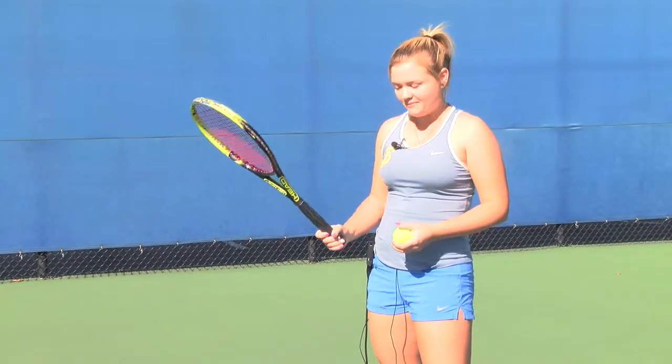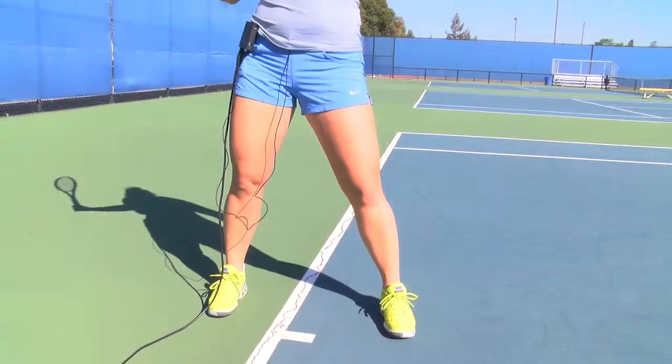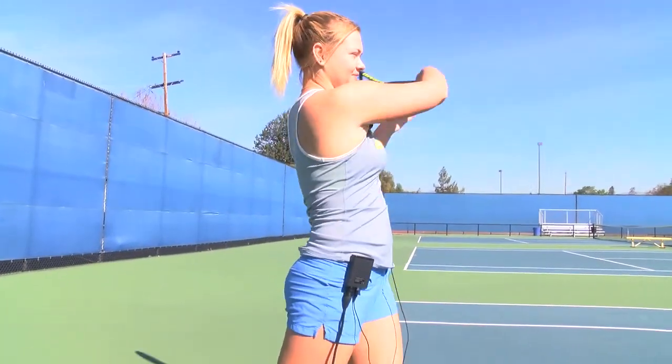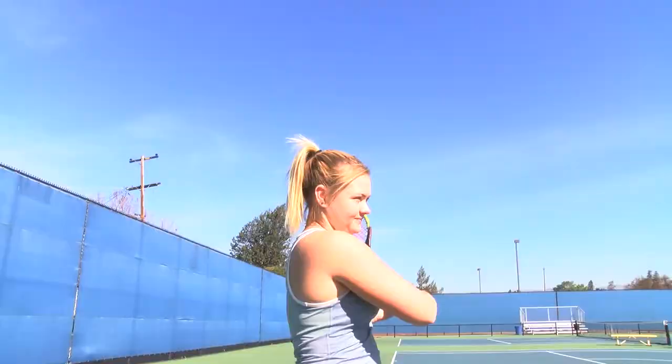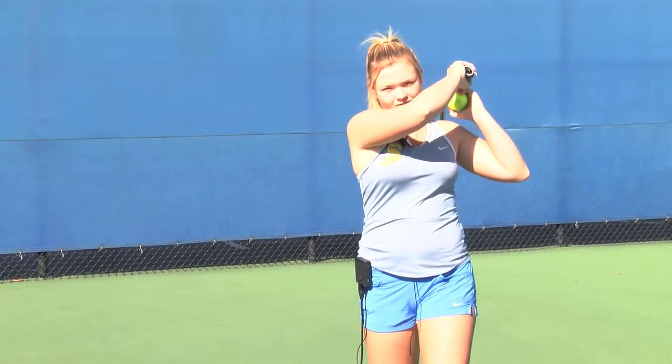When the ball is hit to your forehand, you want to make sure your racket's back, your feet are square, your knees are slightly bent with your shoulders forward. You rotate as the ball is coming to you, bring the racket here and over your shoulder.